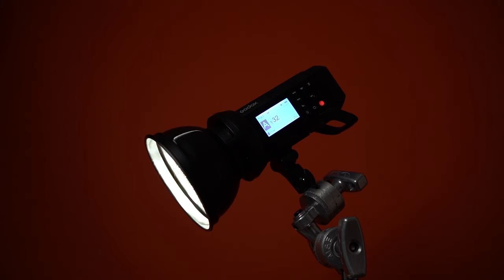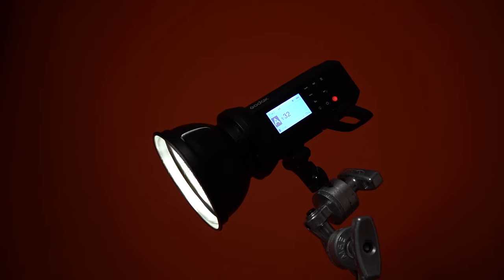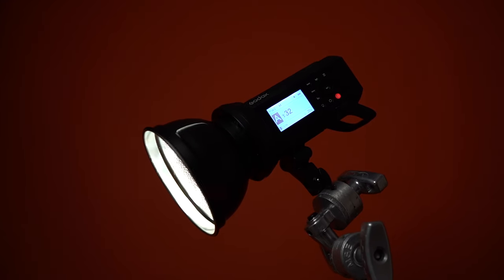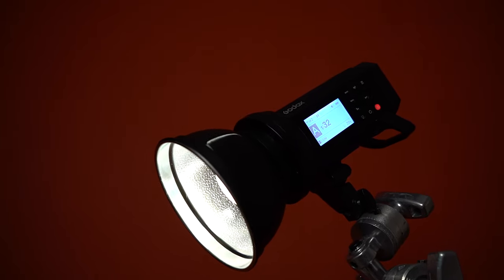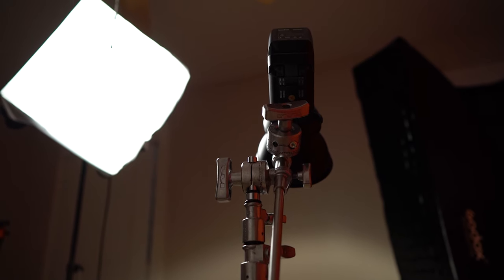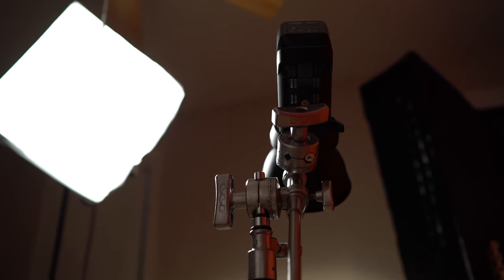Using only the AD400 with the reflector would not give a very flattering image — it would be like going outside at 12 noon to take pictures, which gives you very nasty shadows. To help with that, all I did was put a diffuser between the subject and the light source — in this case, the light being the AD400 and the diffuser being the softbox.